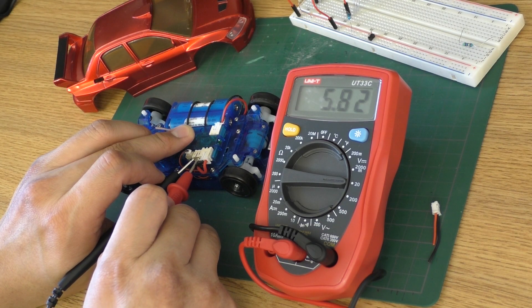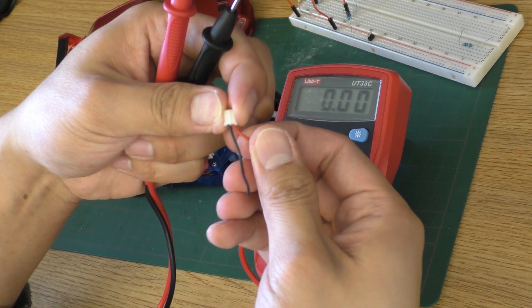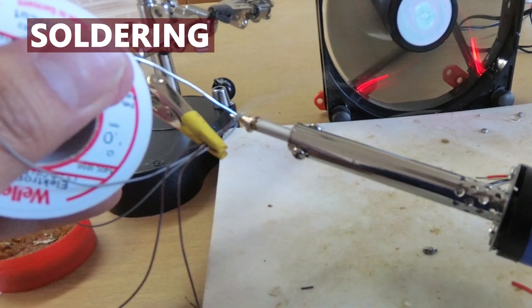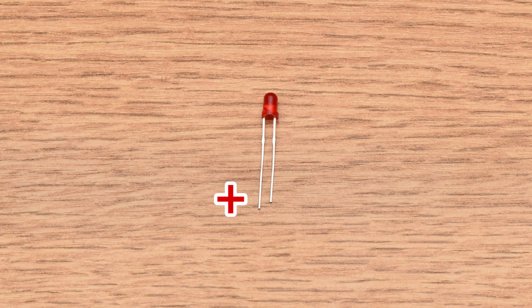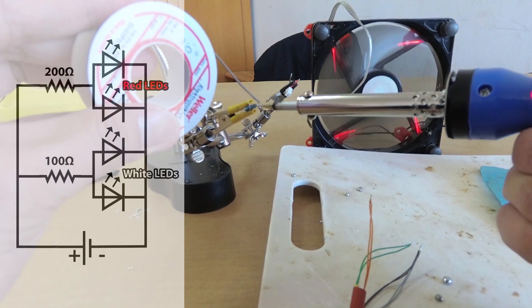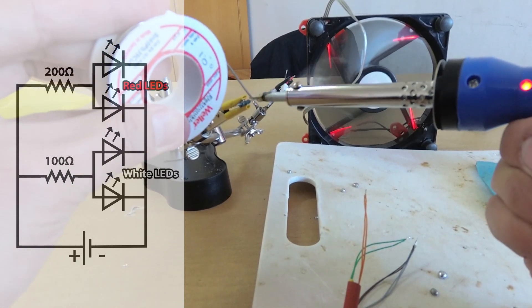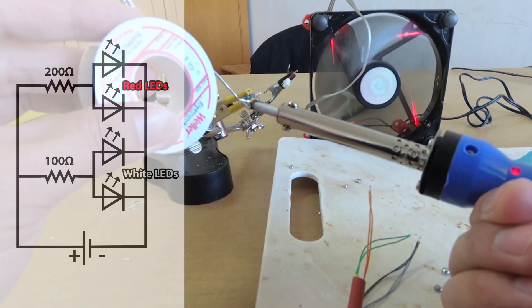Before I go any further, let's check the polarity of this plug with a multimeter. So now I know that left is negative and right is positive. Next, it's time to do the soldering. Remember, the long leg on the LED is positive and the short leg is negative. The resistor can go before or after the LED and I choose to put it before. Just wire everything together according to the diagram and make sure the polarity is correct.